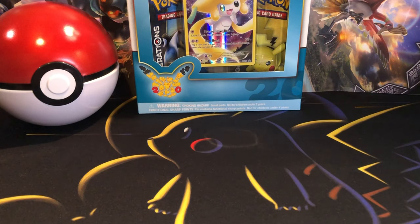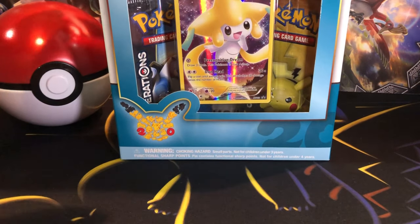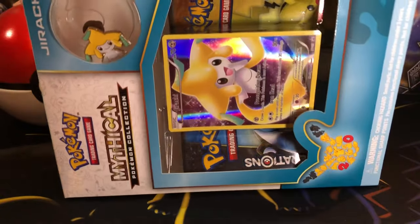What's up YouTube? Hope everyone's having a fantastic day. This is Austin. I'm back with another opening. Today I'm going to be opening up a Generations Pen Collection Mythical Collection Box.